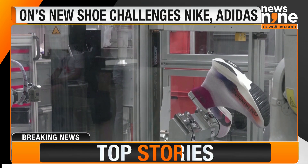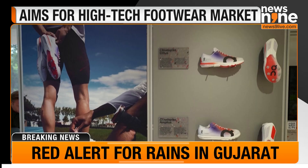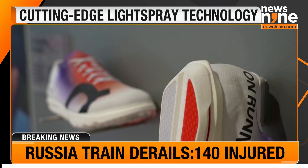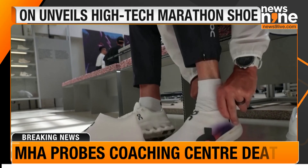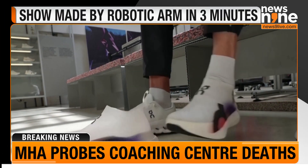It's the latest effort by running brand On, founded in 2010. It's been trying to muscle its way onto the high-tech shoe leaderboard, traditionally dominated by the likes of Nike and Adidas. Built to be lightweight and bouncy so runners can maintain a fast pace over 26 miles, marathon shoes have become big business for sportswear brands.